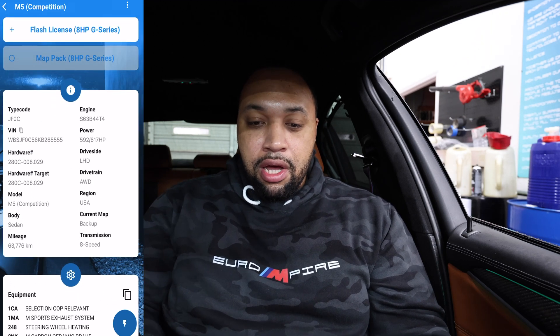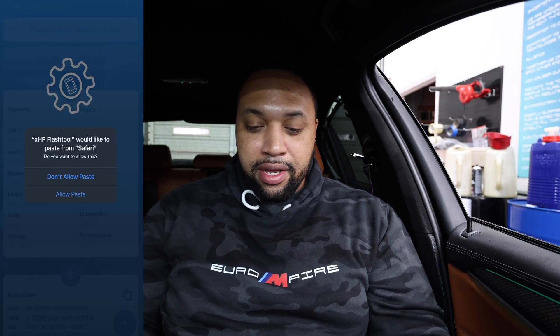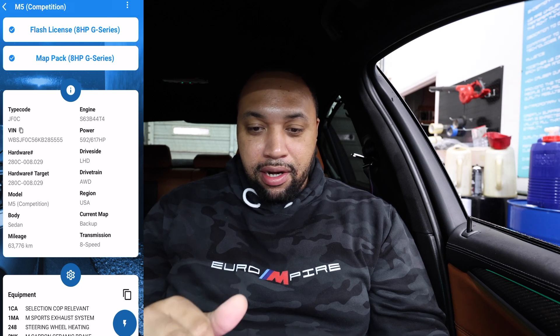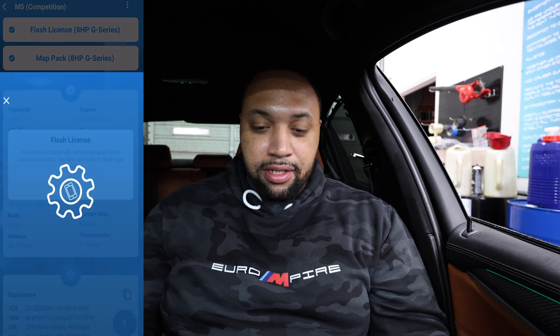Since I've already bought my licenses, I'm going to hit the Flash License button right here. It's going to ask to confirm — yes. When you buy it, it automatically sends you an email where you can get your license; you basically just copy that and it pulls it up here. Now it's pulling everything up — flash license, map pack. It says in order to flash OTS maps we need to download some files, so I'll hit yes. Waiting for OTS map bundle to download.